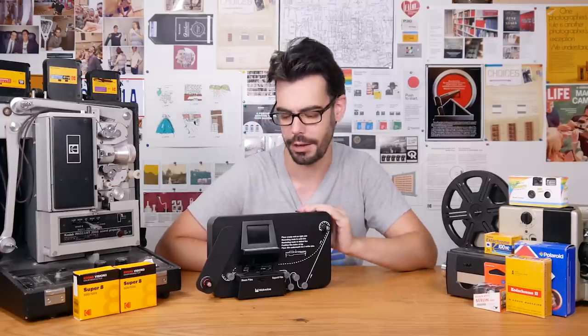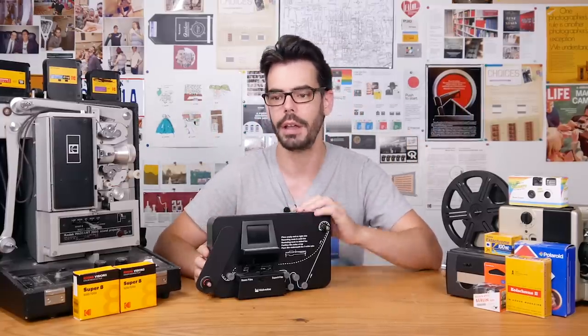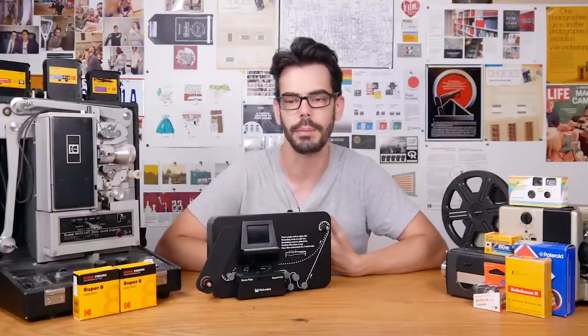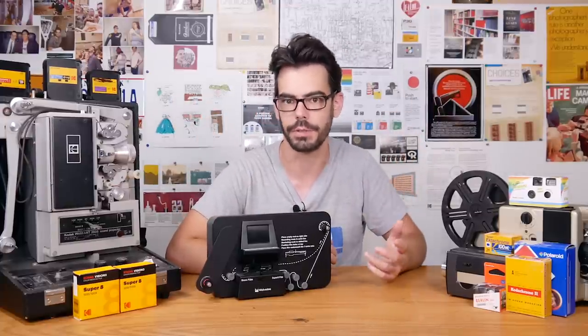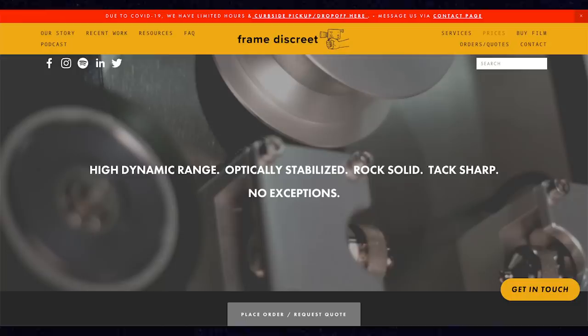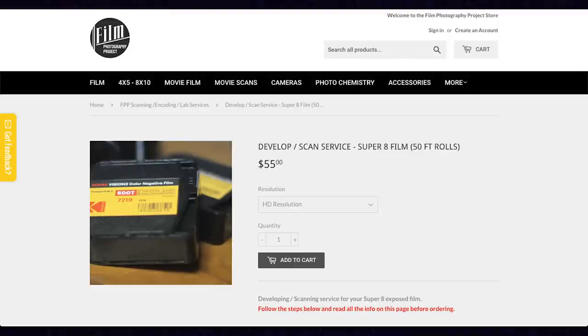Thanks so much for checking this out — buy it or don't, it really depends on what you're expecting. I want to mention a few scanning resources; these are North American based because I'm in Canada, but there are ones all across the world, so share places where you get film scanned with good results in the comments below. You can check out Niagara Custom Lab, Frame Discrete, Pro 8mm, Nicholas Coil Scans, and the Film Photography Project for some quality scanning — I'll throw those websites down below as well.